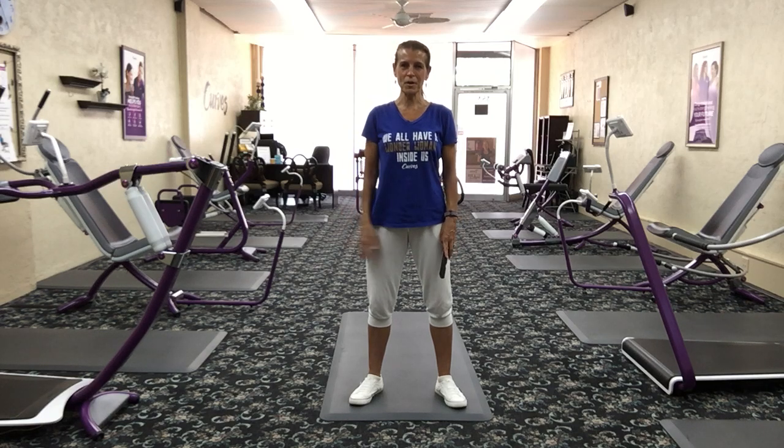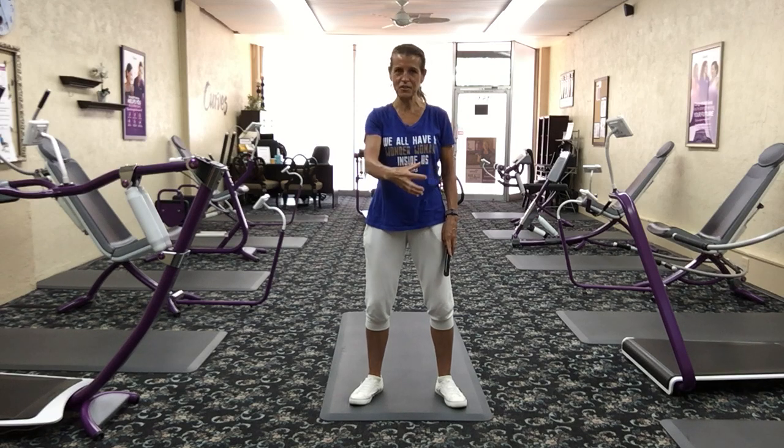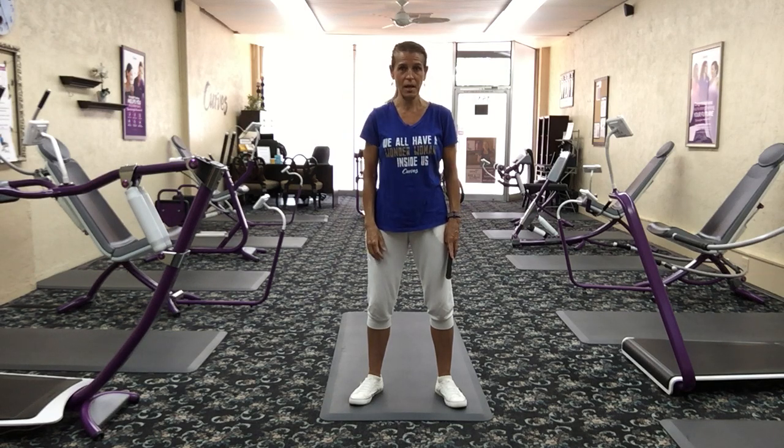Welcome everybody to our curves workout. Today we're really going to get that heart rate pumping, jumping out of your chest. It's a great cardiovascular workout to strengthen your heart, your lungs, and just your entire body. So get ready for it. Make sure you've got your water, make sure you have a towel. I've got some music playing, crank it up.